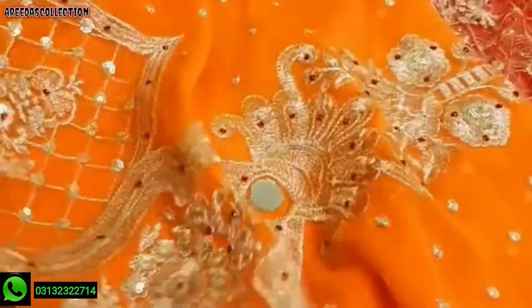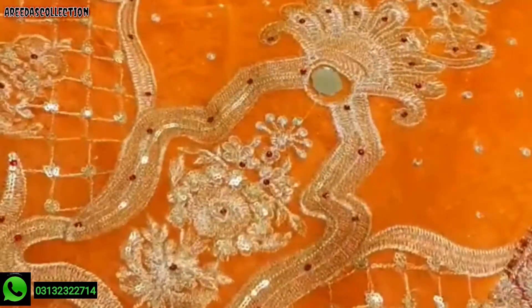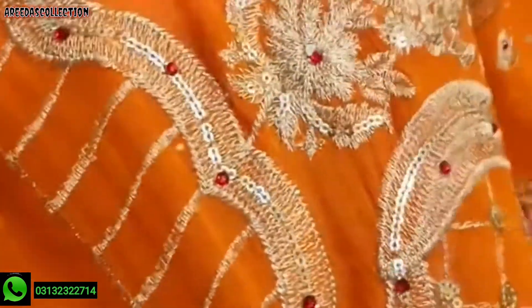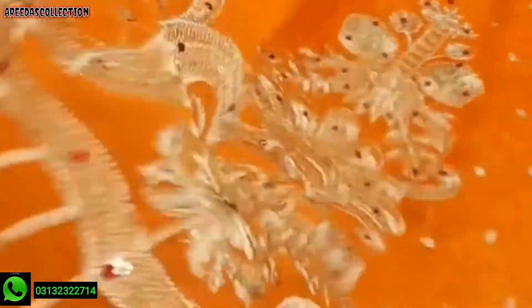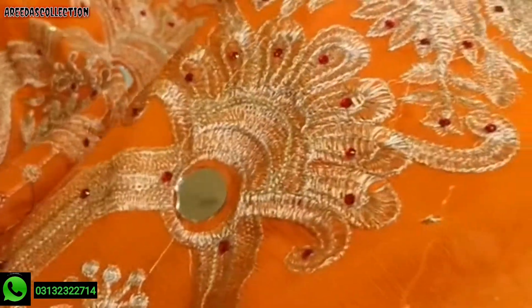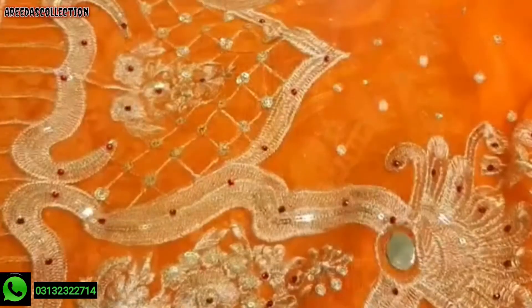Let's check — this is the back of the lehenga. And this is the front of the lehenga as well as the back. I advise the lehenga. This is the front of the lehenga. Okay, this is the back of the lehenga.